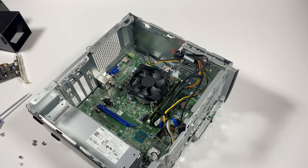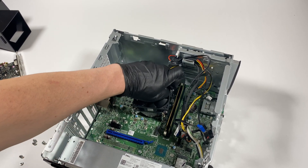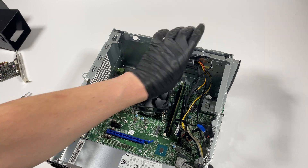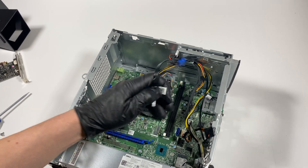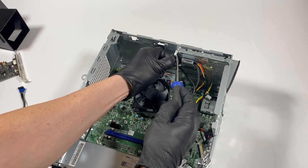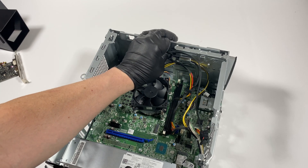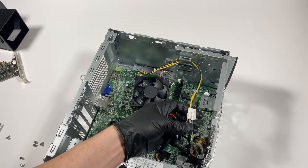I'm going to remove the memory, and then remove the SATA cables — this one is connected to the optical drive, and this one is also connected to the optical drive.